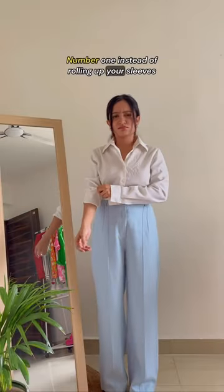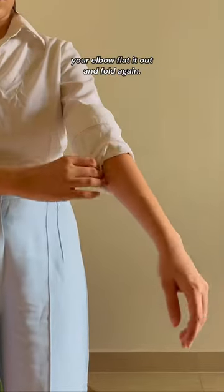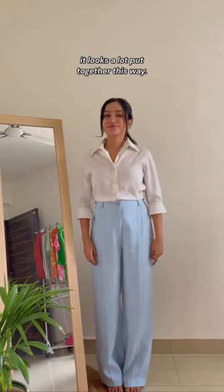Number 1. Instead of rolling up your sleeves the usual way, which often ends up looking really untidy, unbutton and fold your sleeve till your elbow. Flat it out and fold again. Pull down the cuff and button it — it looks a lot more put together this way.